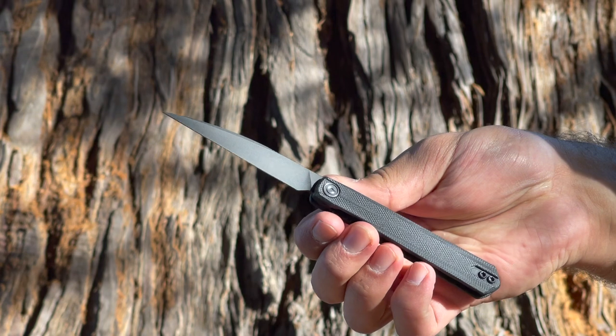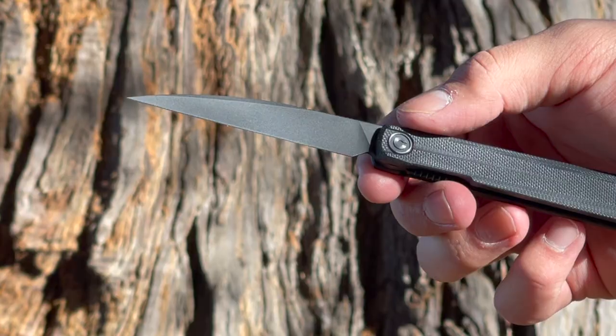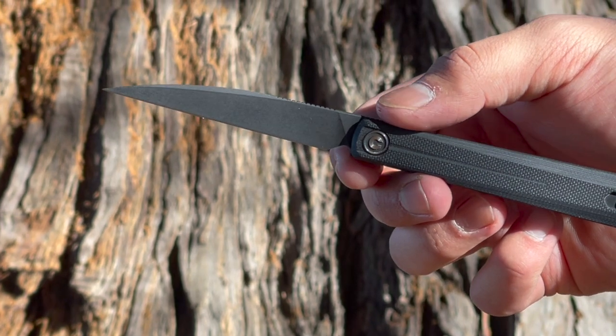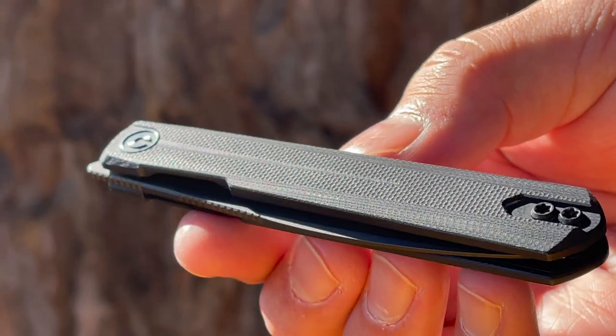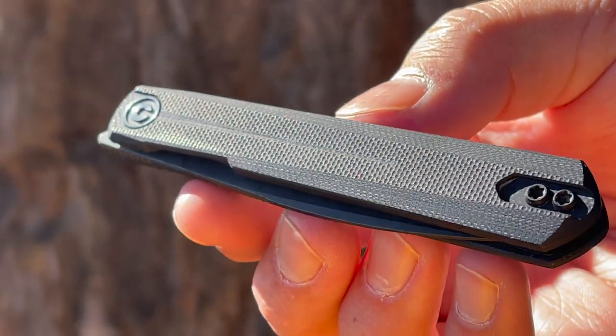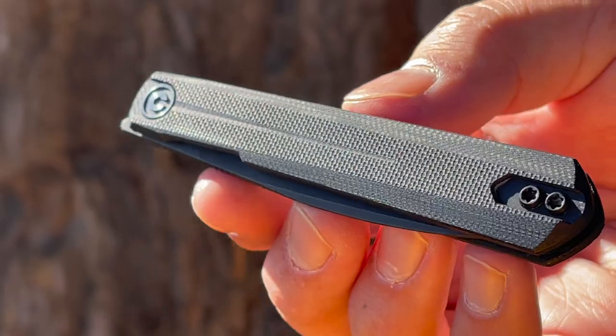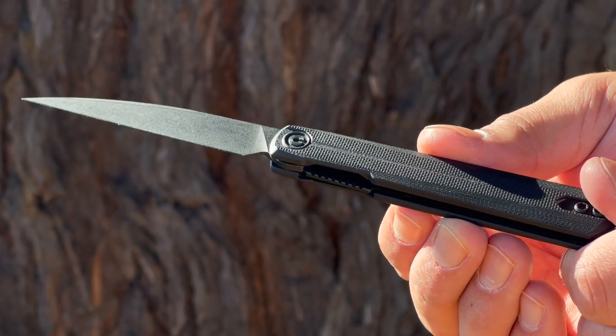This Civivi Clavi comes in with an overall length of 6.87 inches, sporting a 3-inch blade that is a wharncliffe blade shape comprised of Nitro-V stainless steel. The handle scales are comprised of black G10 in this model, but it also has a purple version and a canvas micarta version as well. The blade locks into place with a simple liner lock, with some added jimping for increased traction.